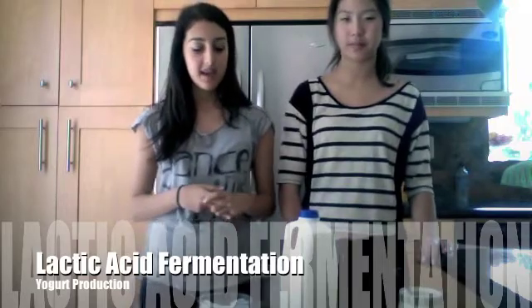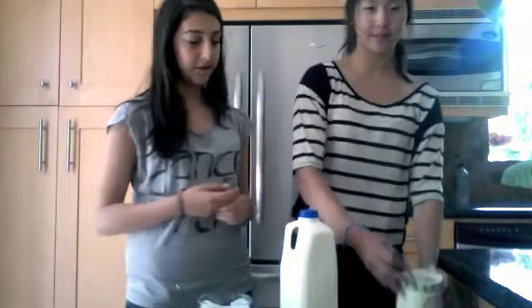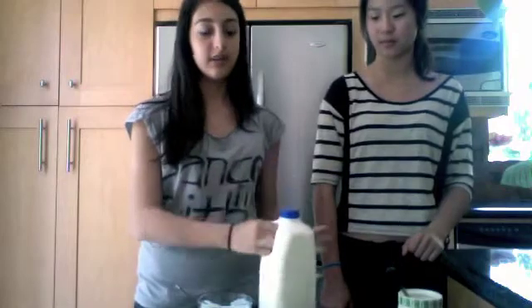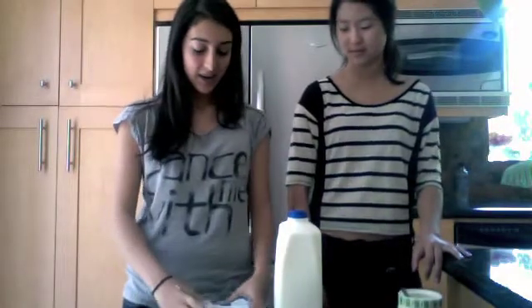Let's take a look at the ingredients we're going to use to turn milk into yogurt. First, you need one teaspoon of white sugar to feed the live bacteria, and a quart of milk — half of this bottle. You can use any type of milk such as fat-free, two percent, or anything else. Then you need two tablespoons of actual yogurt because you need the live culture in it.